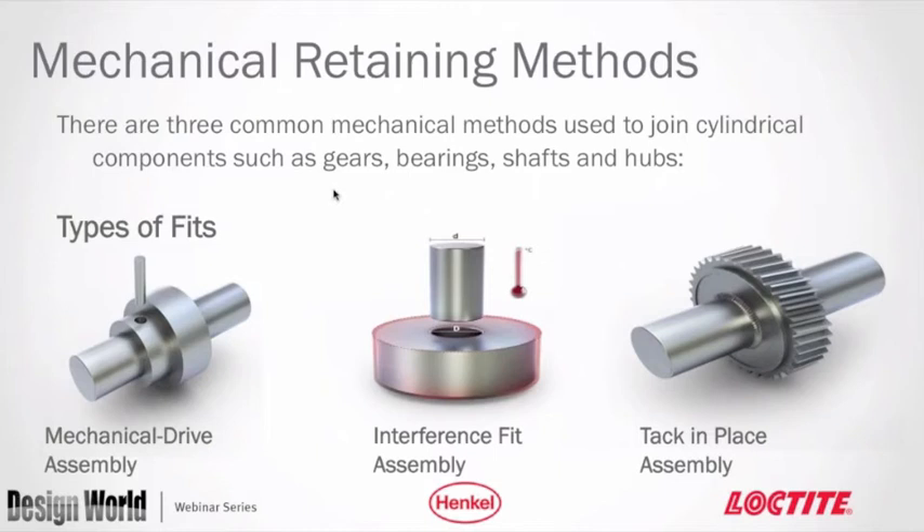Starting with the basics of traditional retaining techniques for comparison, there are three types of mechanical retaining methods. The first is mechanical drive assemblies with an interlock, the second is interference fit assemblies relying on friction, and the third is tack in place using brazing or welding. For mechanical drive assemblies, the key way is probably the most common, relying on mechanical interlock to join two cylindrical parts such as bearings, bushings, or gears.